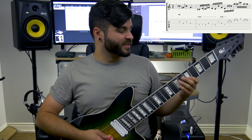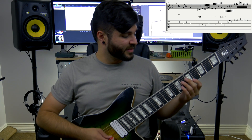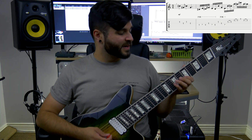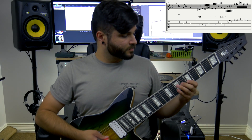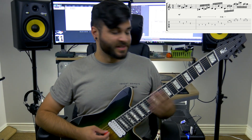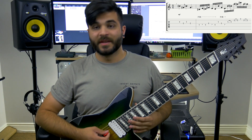After that short little scale run, it goes up to the 5th fret on the G string and does a little descending type thing. It's just 3 frets — 5, 6, and 7 on the respective strings. With those two parts together it all flows into one phrase.